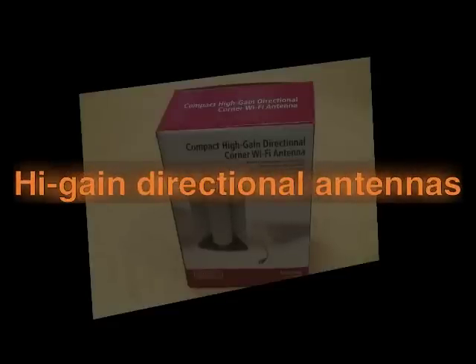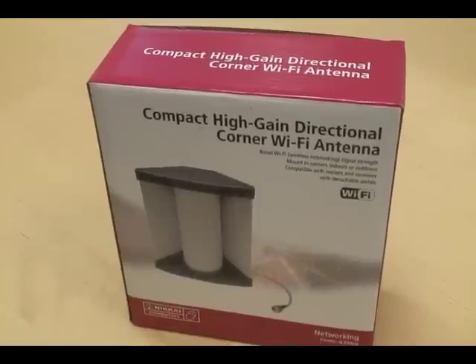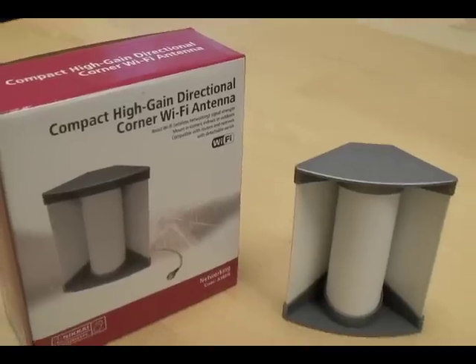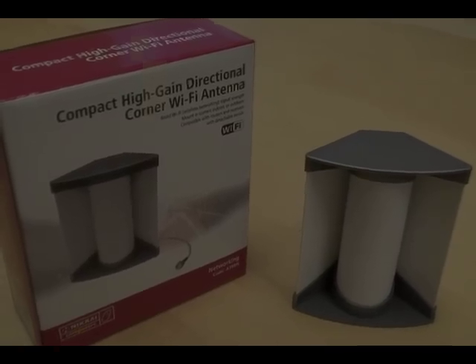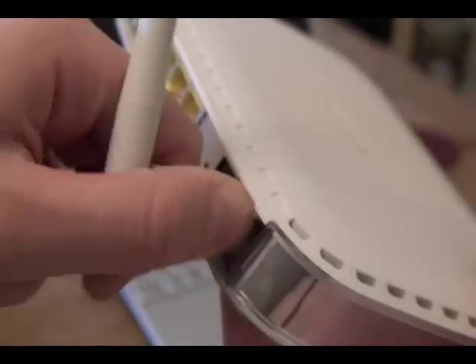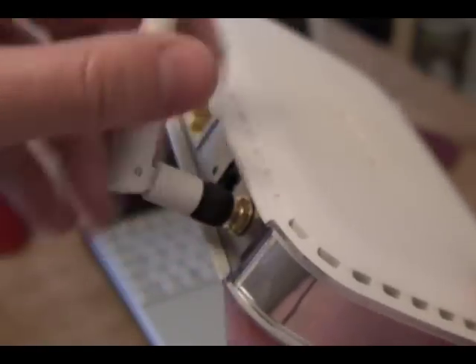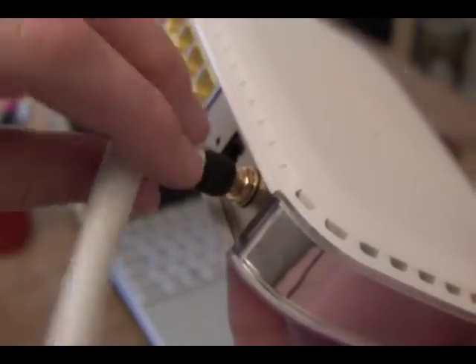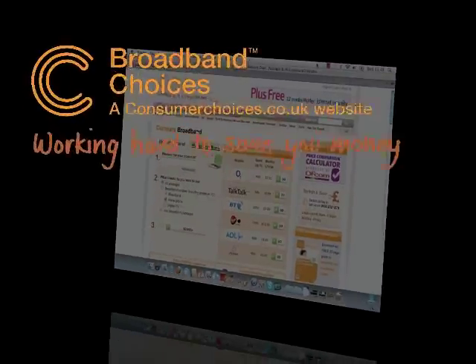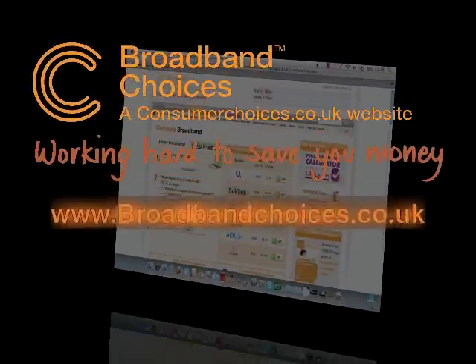Option 2: High-gain directional antennas. Directional antennas will direct all the strength of the signal in one direction, aiming it straight at your computer. Option 3: Longer antennas. Swap your 2dBi antenna for a longer 6 or 9dBi one. This will also make the WiFi signal travel further. Find more information on how to improve your broadband speeds at broadbandchoices.co.uk.